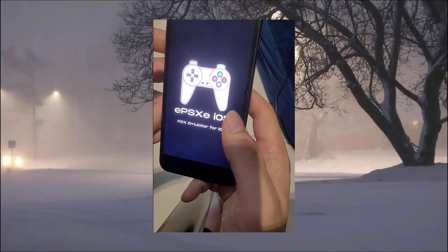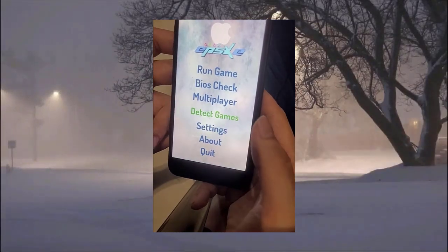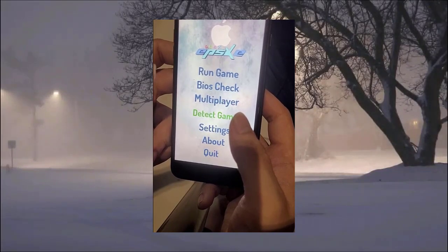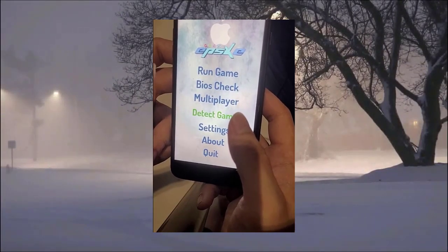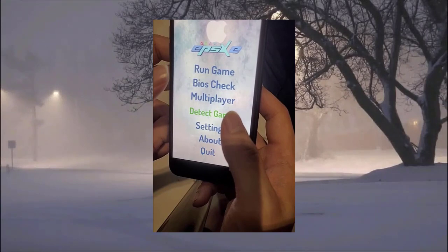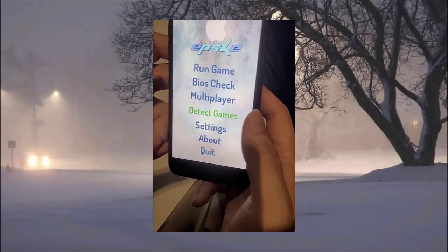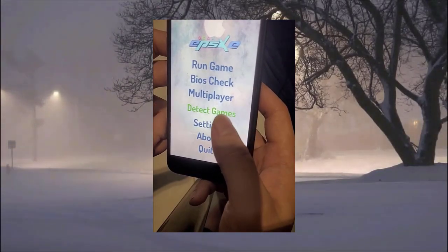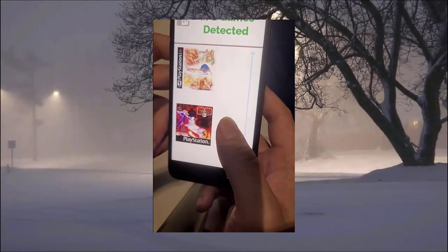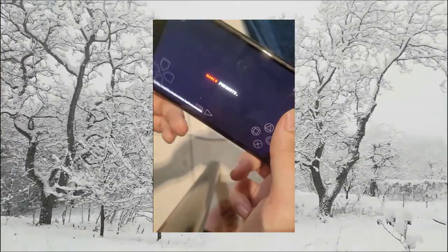This is the PS1 emulator, it's called EPSXE, and this emulator basically allows you to play all PS1 games. Here is the menu section — this is the interface where you get your BIOS, play multiplayer with other people who own this app, and change settings. The BIOS comes pre-installed, so you don't have to worry about that, and as long as you have the game files on your phone they'll show up in this section.